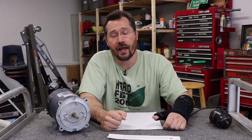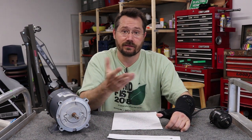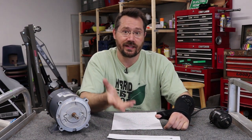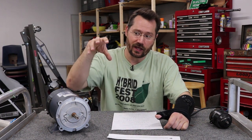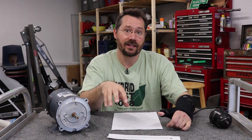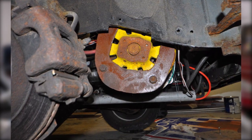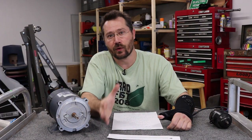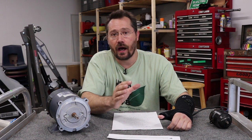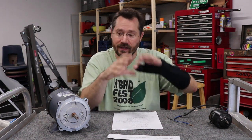Basically what I did was, with the electric motor connected to the transmission, I used a jack to level out the electric motor and then measure between that third point where the third mount went and the end of the motor. There were also some mounting bolt holes on the back of it, so I was able to use those for the mount. Now if the motor didn't have something like that, you might be able to build a cradle to go under the motor, or a ring mount that would actually clamp around the motor — those are two other options.